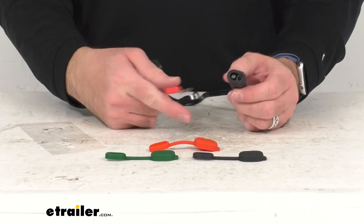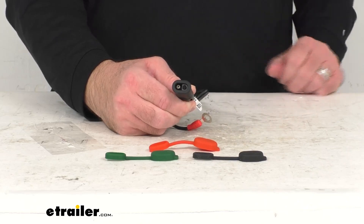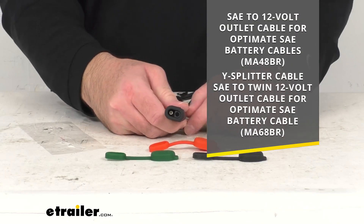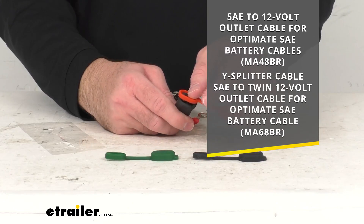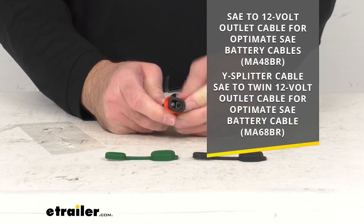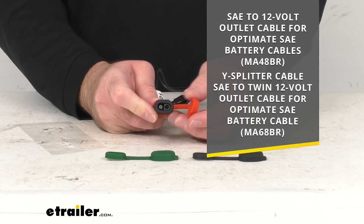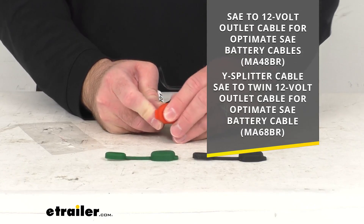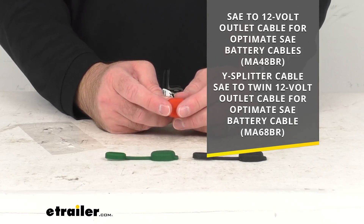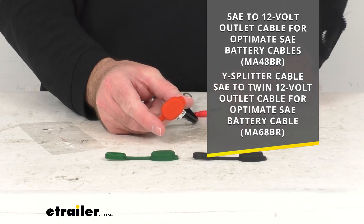And this offers a plug-and-play port for additional 12-volt power outlets using the SAE adapters that you see there on your screen. If you're interested in also taking a look at or adding one of those adapters to your order, you can just take the item number that interests you, add that to the search field of our website, and that will take you to that cable or adapter you're looking for, and you can add that to your order if you so desire.